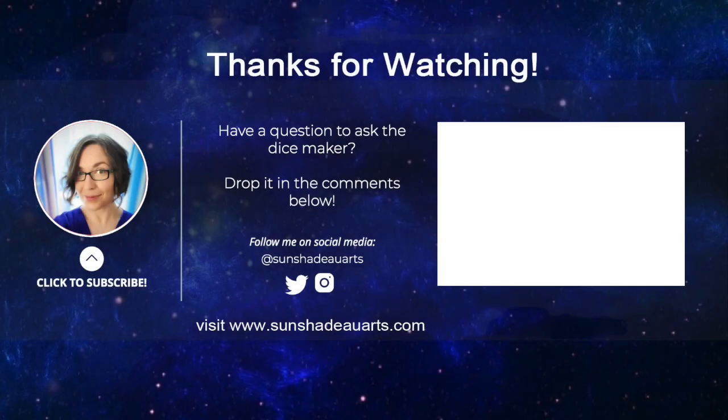That's all for this episode of Ask the Dice Maker. Until next time! Do you have a question you'd like to ask the dicemaker? Drop it in the comments below, and don't forget to hit that subscribe button and check out other videos on the Ask the Dice Maker channel. Feel free to visit www.sunshadowarts.com or find me on Twitter or Instagram at sunshadowarts.